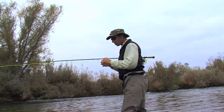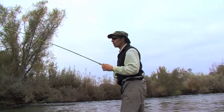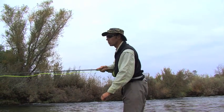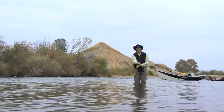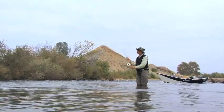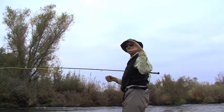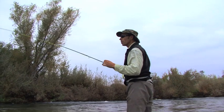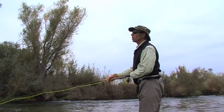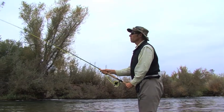Those three steps are so important in order. Without the anchor stroke dropping the anchor within 45 degrees of the rod tip, you're really hosed for your D-loop. Without a good D-loop — starting the rod tip low and accelerating high to get that shape — you're not going to get a good load. A forward delivery from that point is really just a matter of stopping the rod to release the energy.